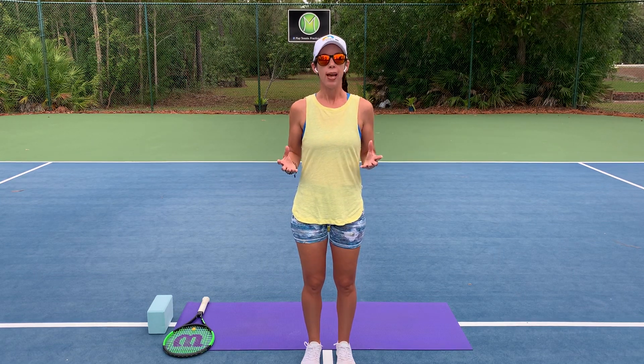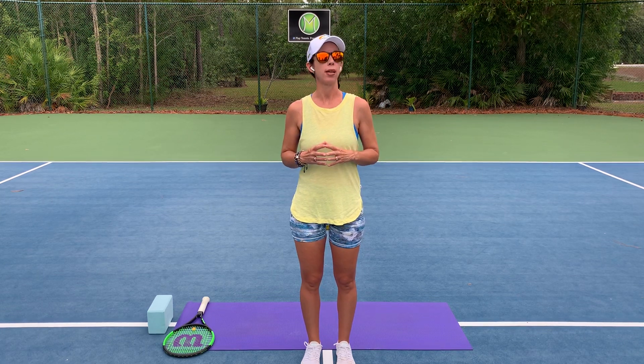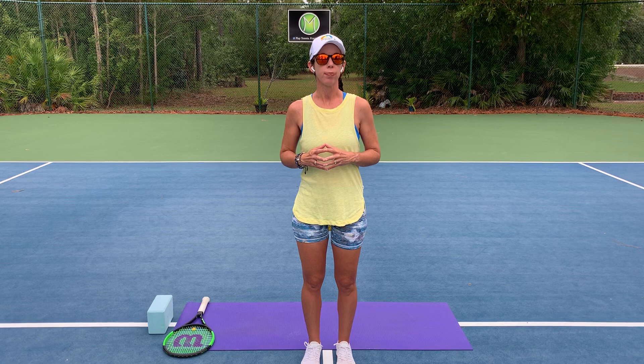So we're going to get started. The way that I like to start off my yoga practices is by doing a little bit of centering. We'll do that to begin — it's just going to help us find a little more focus as we go through our practice.